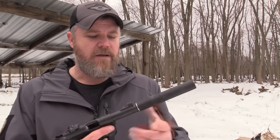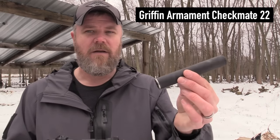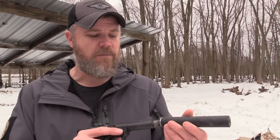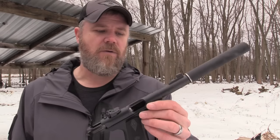It's about as reliable as a 22 automatic can be, and it currently wears a Griffin Armament Checkmate suppressor with the trilug adapter, half by 28 threads. This little suppressor has been a real workhorse - I've used it on 22 mags, the trilug adapter on my Kel-Tec CMR-30, and I've also used it on this little Mark 3.